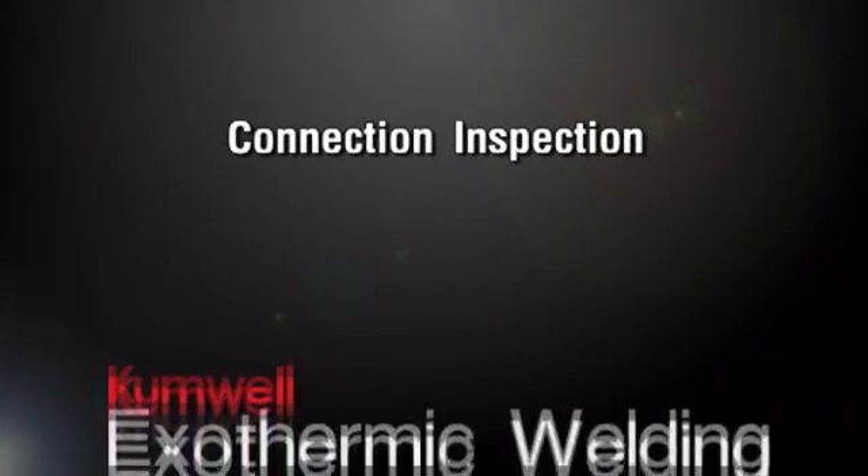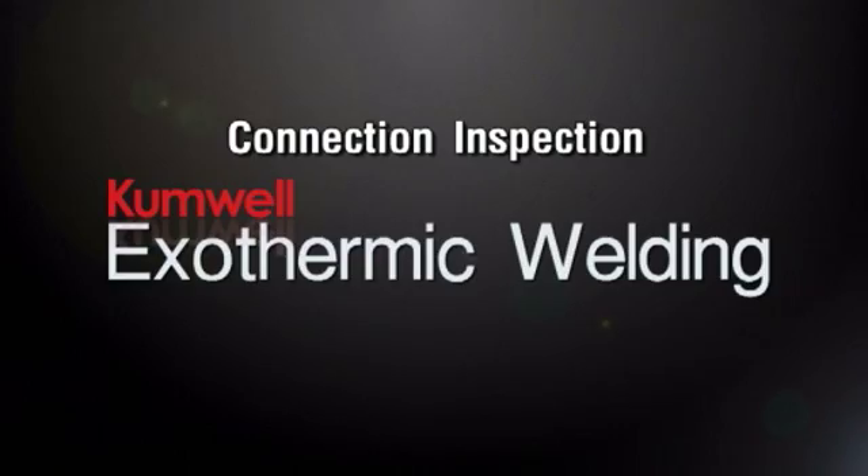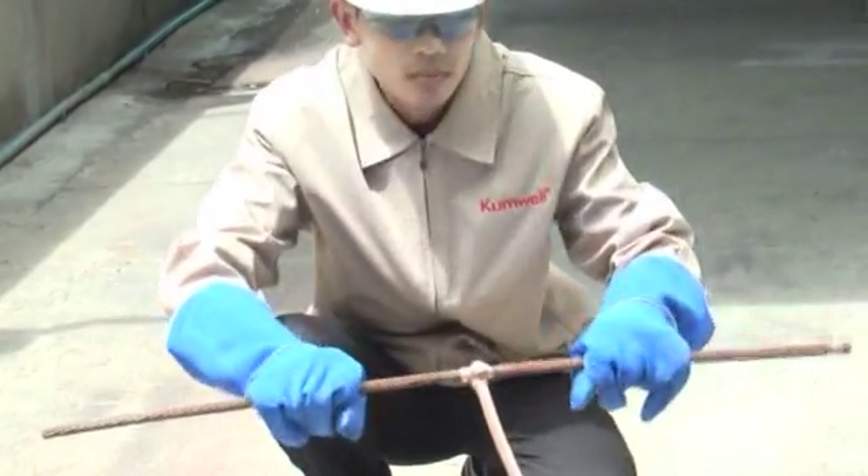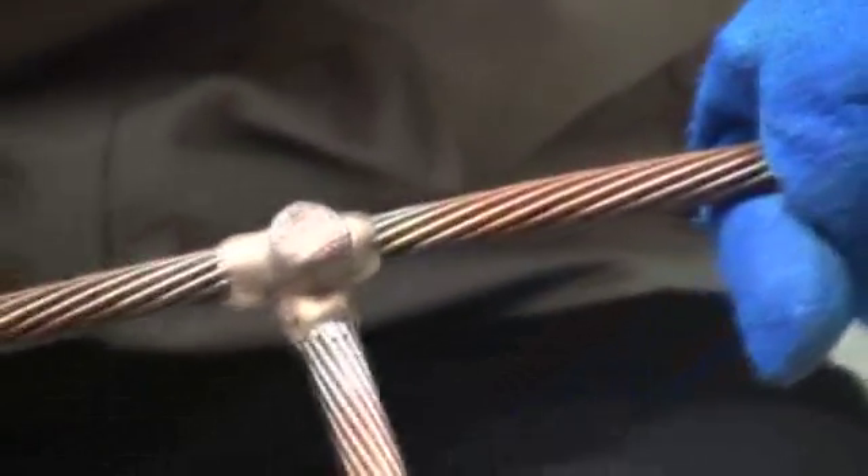Connection Inspection. Following the guidelines carefully below will assist meaningful inspection.